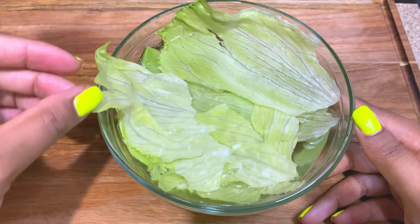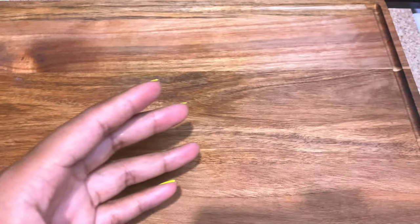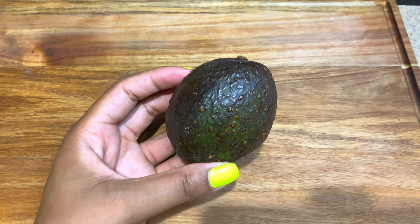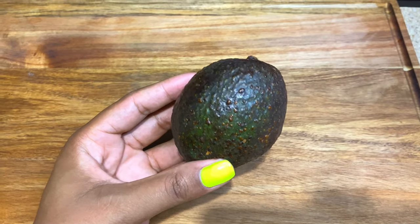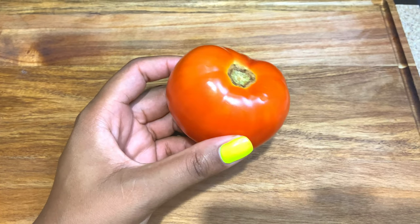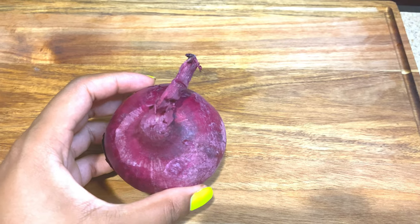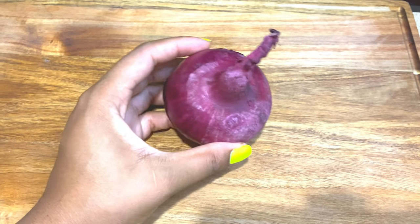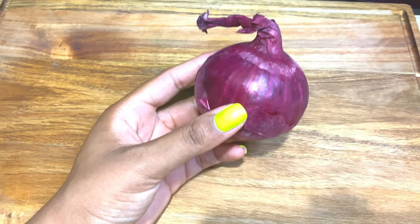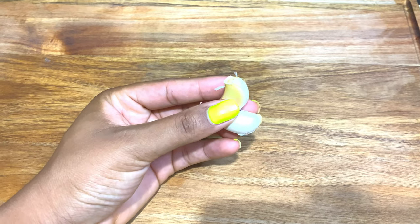We're going to need some lettuce — na bezon yon ti leti. And we're also going to need one avocado — na bezon yon zaboka. One tomato — yon tomate. One red onion; you can use white onion if that's what you have on hand. Ou ka itilize zonyon blan si se sa ou genyen. Mwen map itilize zonyon mov la. And two garlic cloves — de dan lay.